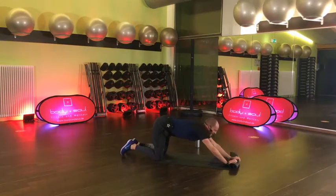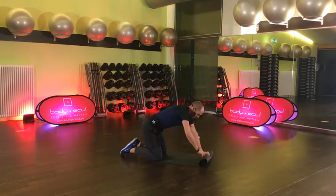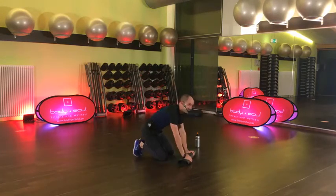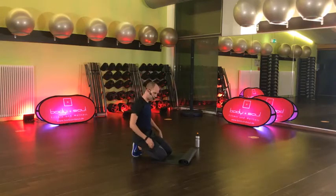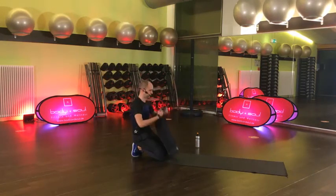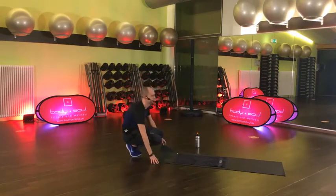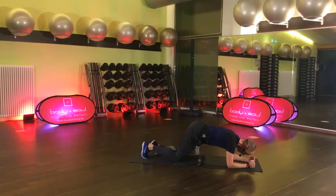Wenn das nicht geht mit der Matte, mach es ohne Matte – vielleicht hast du keine Matte, vielleicht musst du den Teppich nehmen. Kurze Pause, sehr schön – einmal hin, einmal zurück haben wir gemacht. Roll die Matte wieder aus. Schwupps, wir kommen in die Planke.